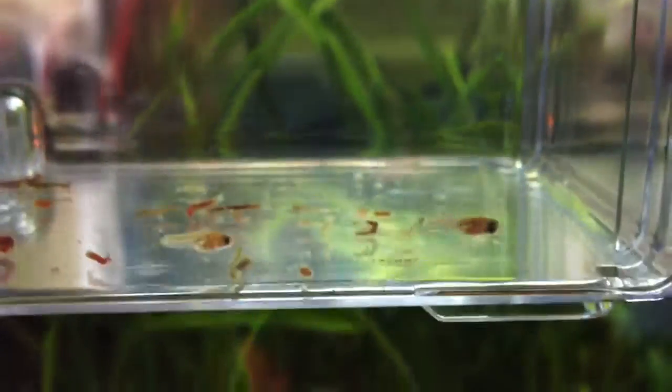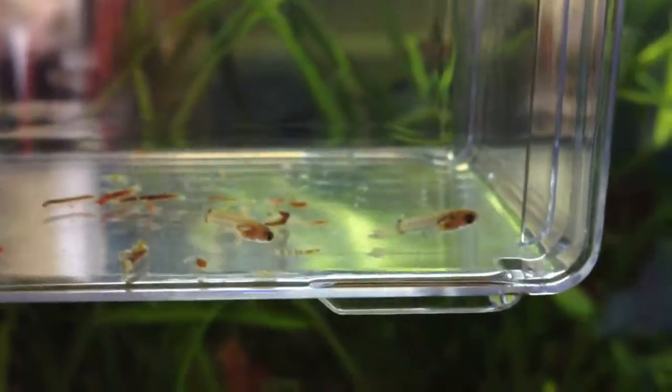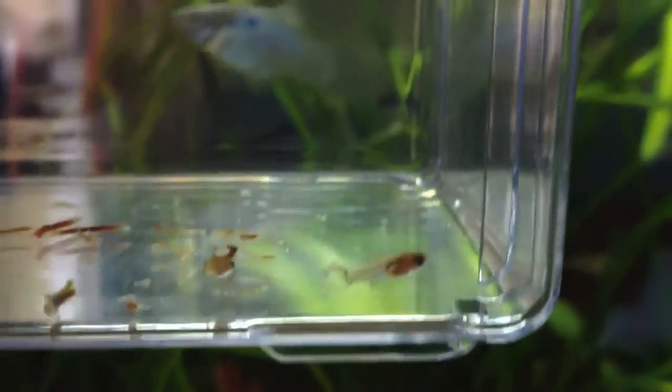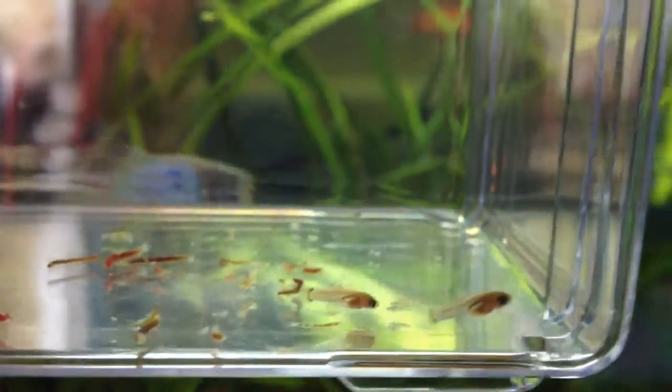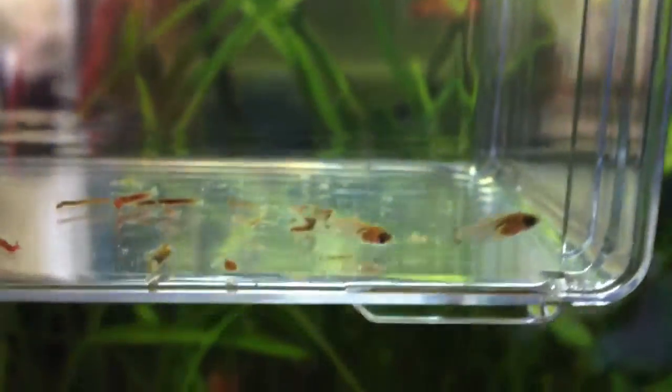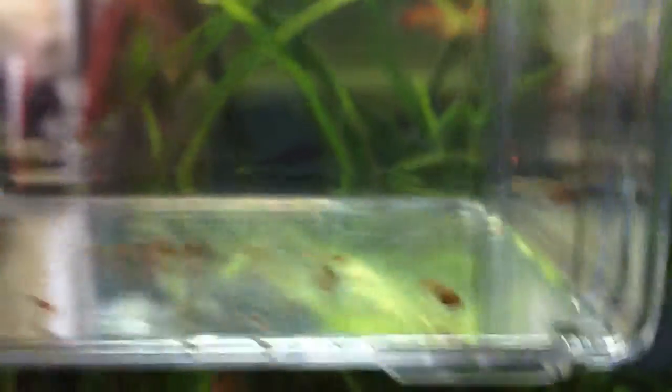So I'll do weekly updates on these. Hopefully they'll survive — I haven't really had any luck with guppy fry but this one will work. I'm going to do a general update later on, and a review of this breeding box.